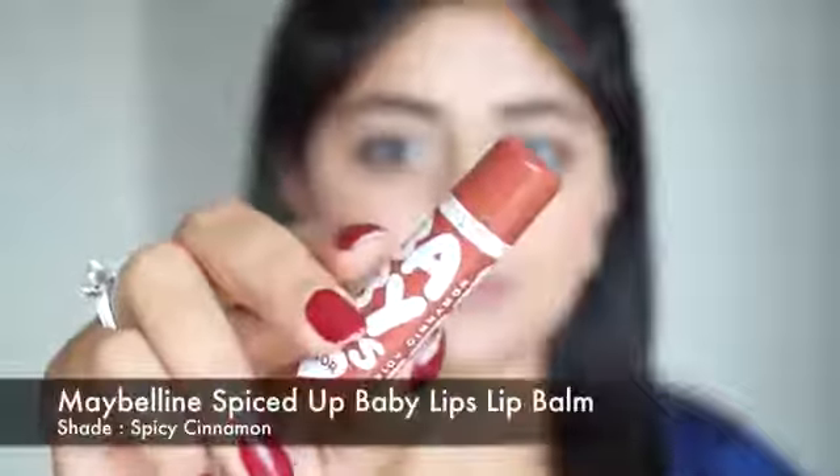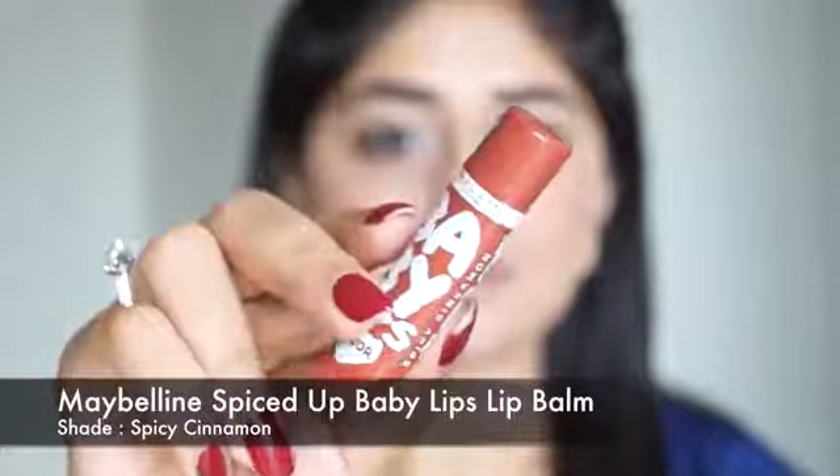Coming to the last step, the lips — I'm going to use a tinted lip balm. This is Spicy Cinnamon from the Maybelline Baby Lips range, from the Spiced Up range which is a special collection for India. This is a sheer brown color that looks really natural on the lips but adds just a tint of color. And that is the finished look — I hope you enjoyed this video!